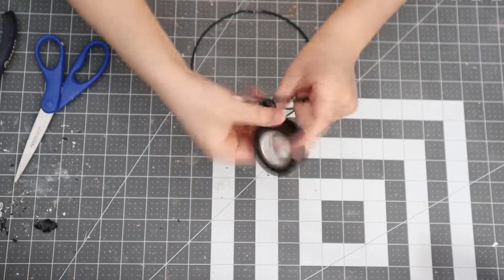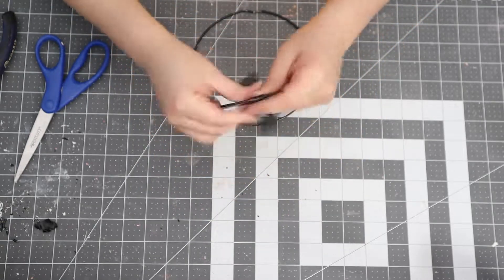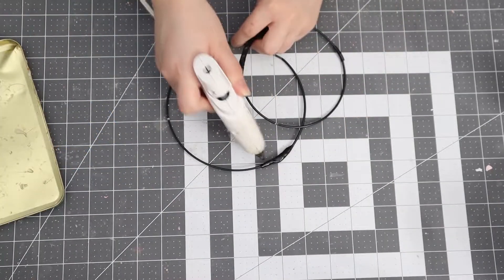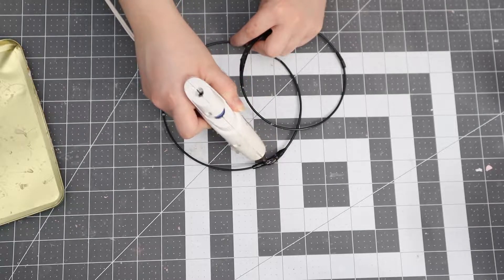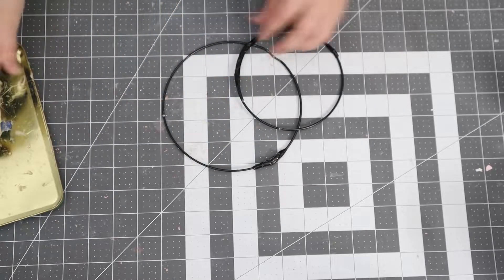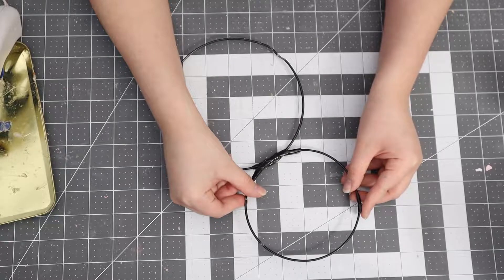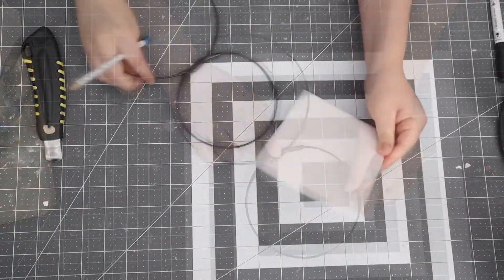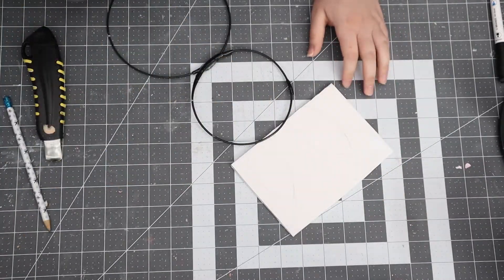Once I finished taping them to close them off, I did hot glue them, going in heavy with the glue just to make sure it would stay secure. I also ended up adding some wire around that area so I knew it was going to be really secure.